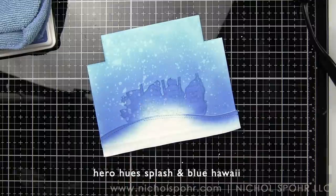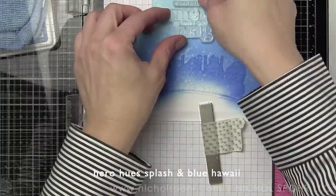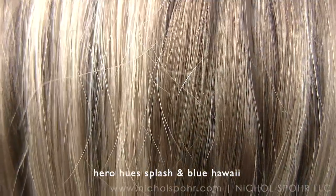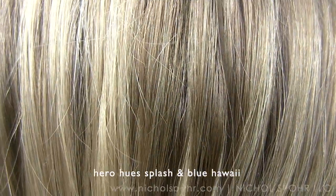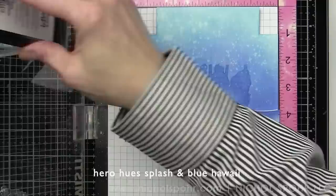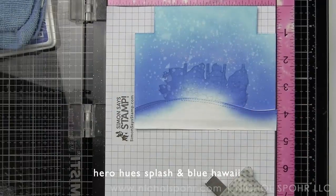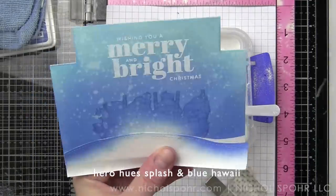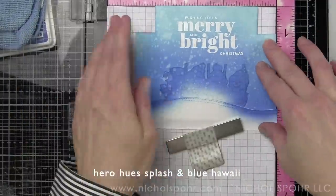Now that the background is distressed and dry, we can add stamped and embossed sentiments and snowflakes. This is very much background building first before coloring in our focal point images. The sentiments from the Simon Says Stamp Holiday Greetings Mix One stamp set are laid out at the top of the card. We have not removed the masks yet because we're going to be adding snowflakes and don't want those stamped over our images. We've now heat embossed 'Wishing You a Merry and Bright Christmas' — that looks amazing.